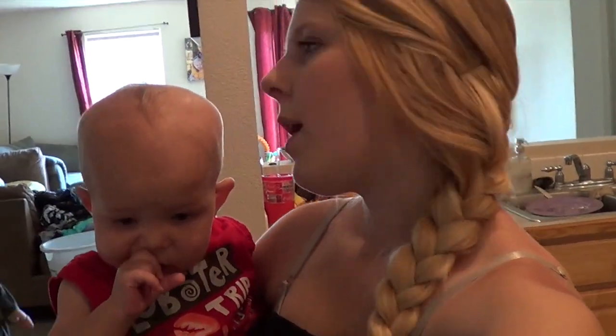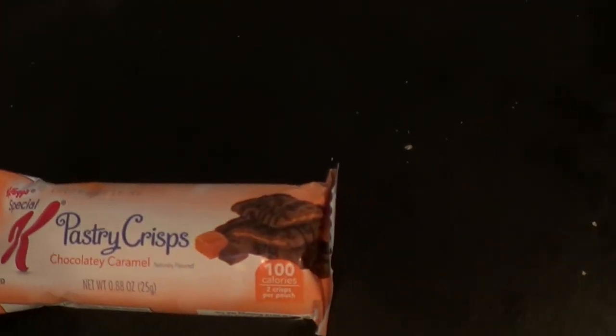I'll probably have a peach or a banana with it as well. We are about to leave on our errands, and for my snack I'm going to be taking these pastry crisps — chocolate and caramel bar. It's only 100 calories. It's not the best snack, but I can have 200 calories worth of snacks in one day, so that is 100 calories of my snacks, so if I get hungry I can eat that.